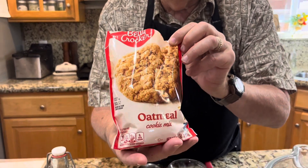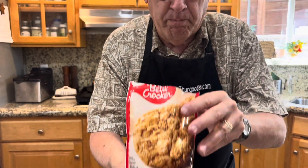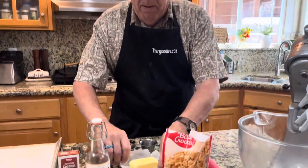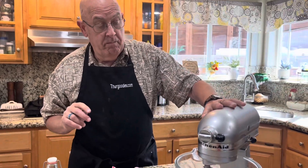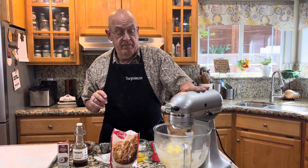We start with just a mix — they make all different kinds. The mix I'm using is an oatmeal mix and I'm going to do oatmeal raisin. I'm going to start by putting in, just as it says on the package, one cube of soft butter.